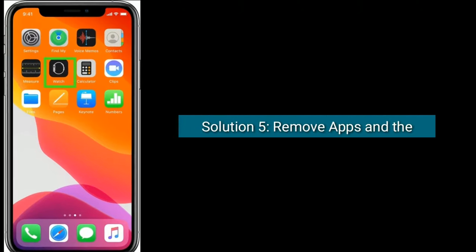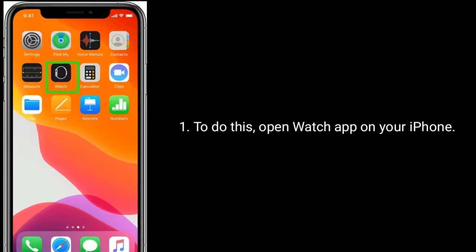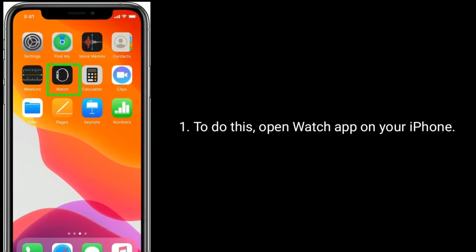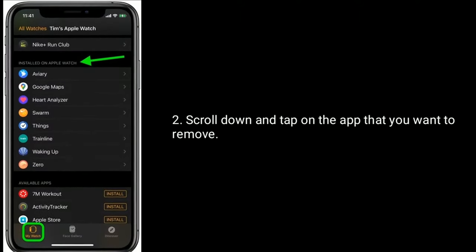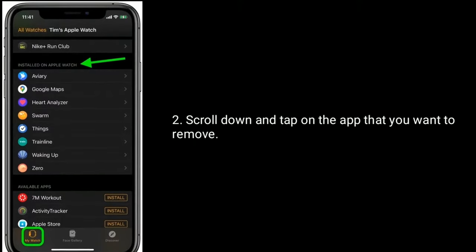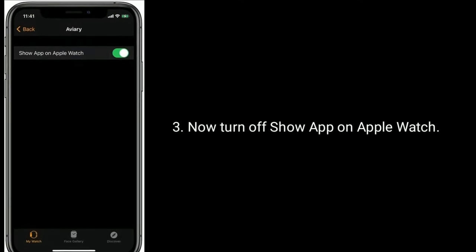Solution 5 is Remove apps and their data. To do this, open the Watch app on your iPhone. Scroll down and tap on the app that you want to remove. Now turn off Show app on Apple Watch.